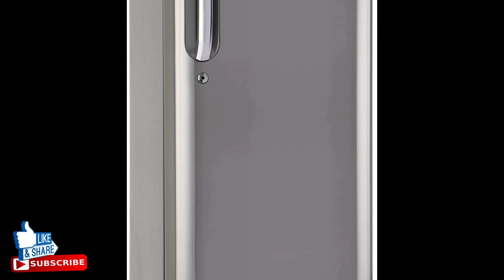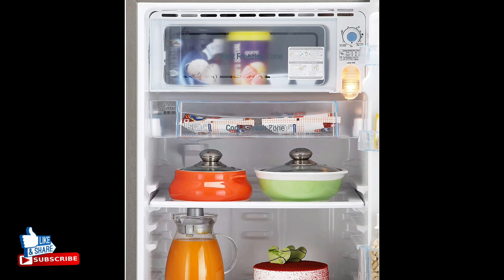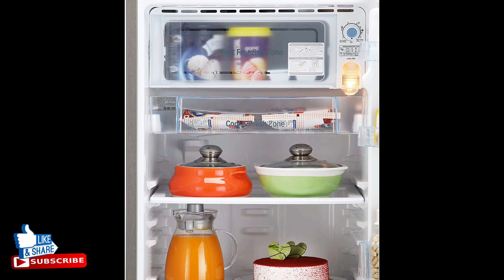With stabilizer-free operation, electricity bills will be the last thing on your mind. All LG refrigerators meet energy efficiency standards set by the Bureau of Energy Efficiency.